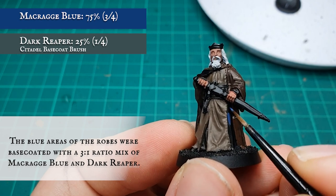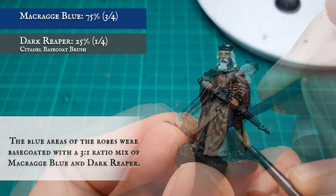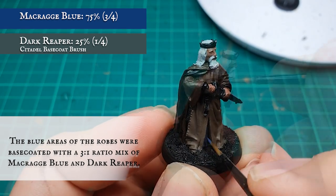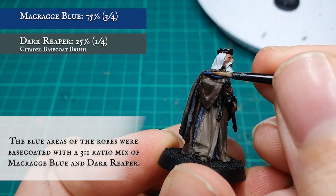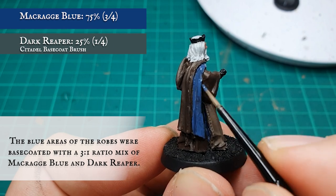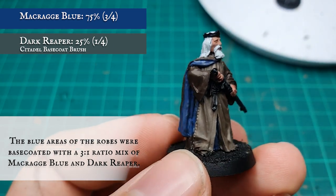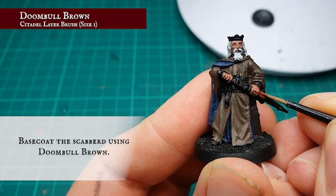The inner cloth and inner drape was base coated with a three-to-one mix of Macragge Blue and Dark Reaper, just to desaturate it ever so slightly. The scabbard was base coated using Doombull Brown.